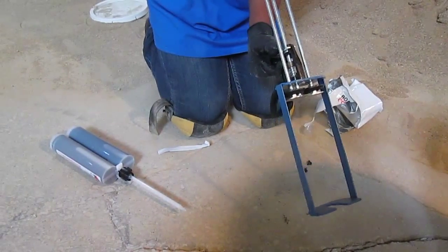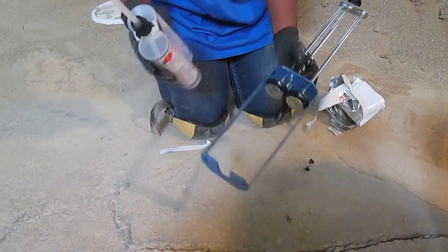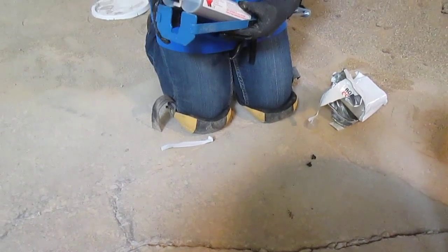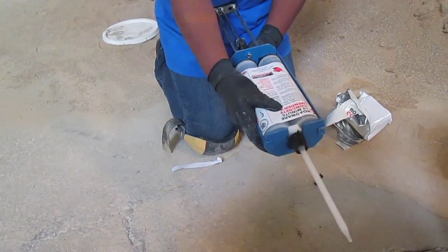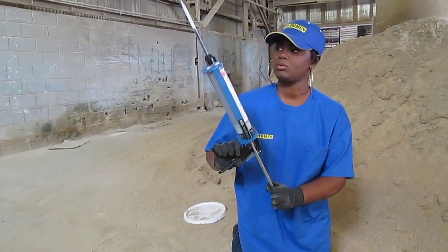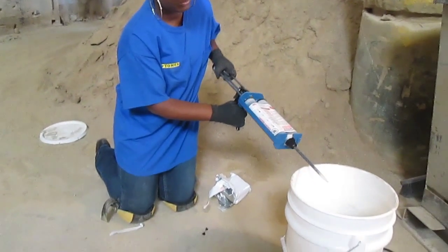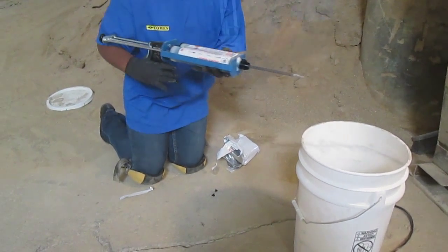To prepare the application tool, pull back the black plunger to open up the cartridge slot. Place the cartridges into the opening, gently press them into place, and push down the plunger until everything is secured. Once the tool is assembled, point it upwards and slowly move it back and forth while pressing gently on the release handle. This will allow any bubbles to come out prior to use. Squirt a small amount into the container and you're all ready to go.